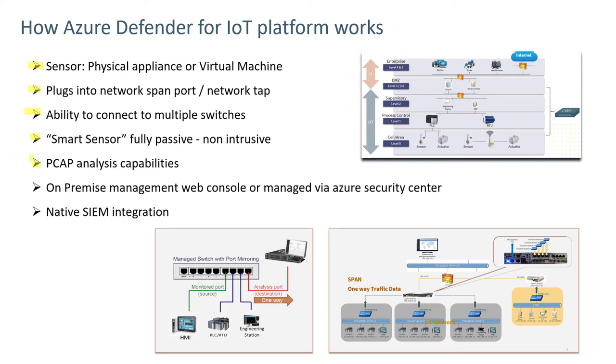The sensor has the capability to work in an offline mode in a situation where it's not possible to connect directly to the network. PCAPs could be collected and fed through the appliance to gain information about the network and any threats. It can be connected to an on-premises management web console or managed via Azure Security Center through an external connection, and it involves native security information events management integration so it can pass alerts up to those products.